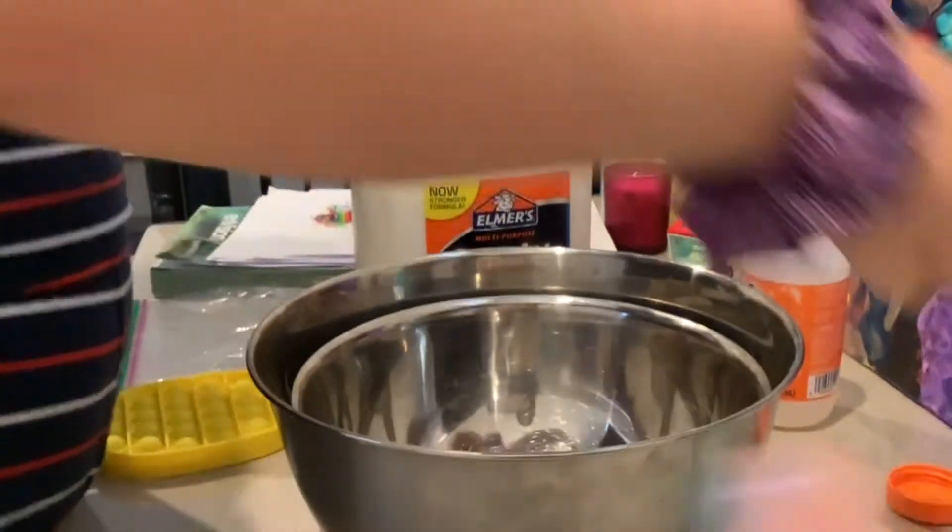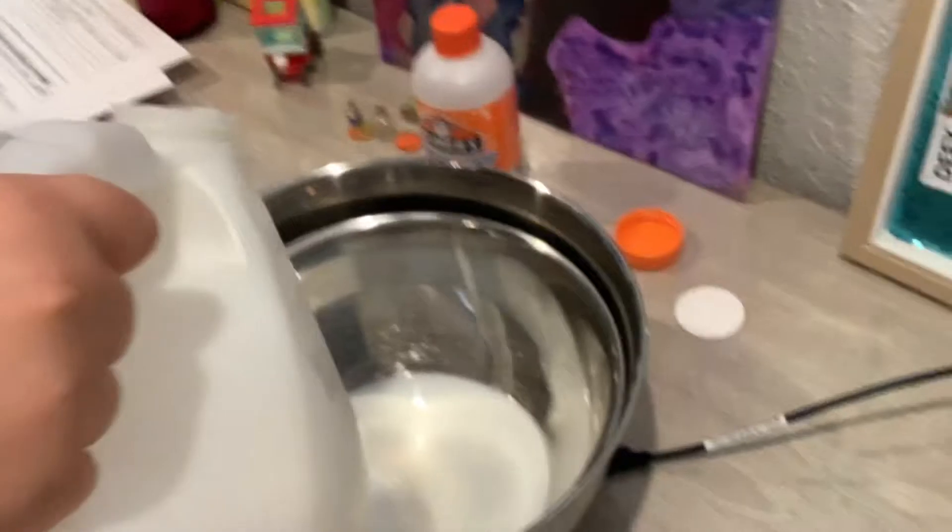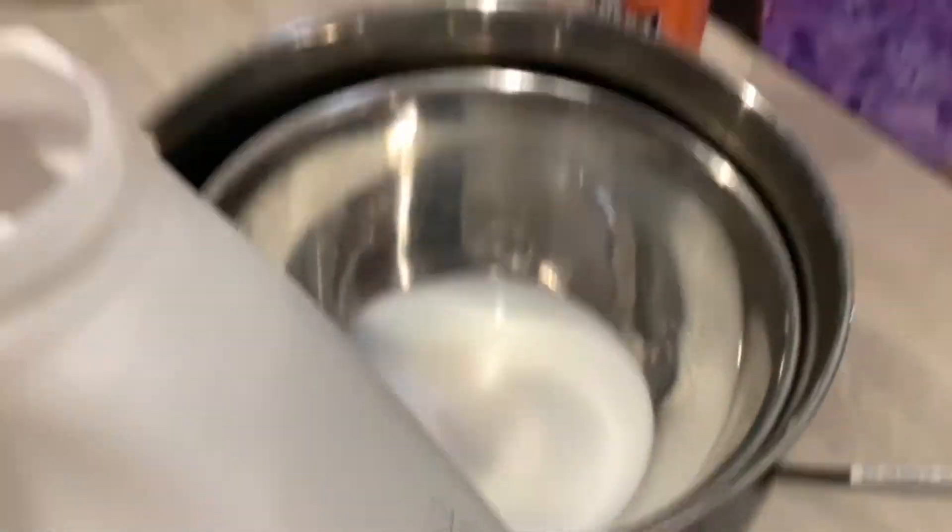We're having some problems with the camera, so we're showing it back. Right now I'm going to pour the glue. We don't need too much — that's around enough.